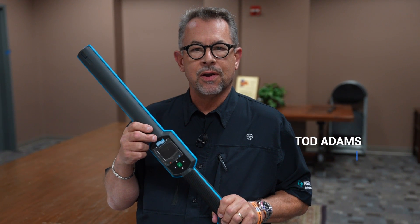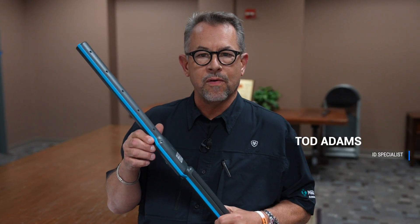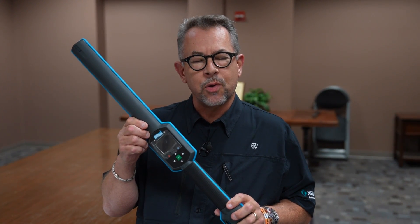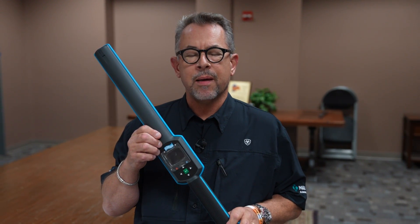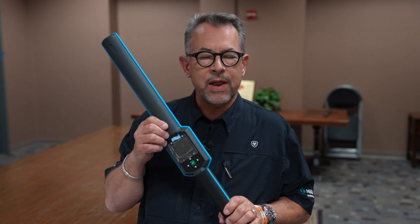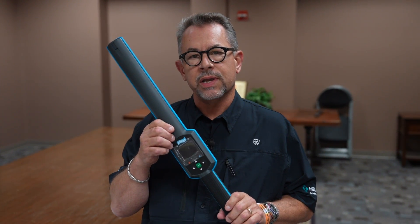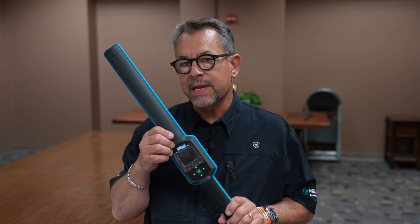Hi everyone, Todd Adams here, ID specialist with Merck Animal Health. Today we're going to go over unboxing and the basics of your new AWR 300, from powering up to reading your first tag, and then we'll get into more specifics of how you can connect this reader to your tablet, PC, or specific device such as an Android, iPhone, etc. So let's get started.